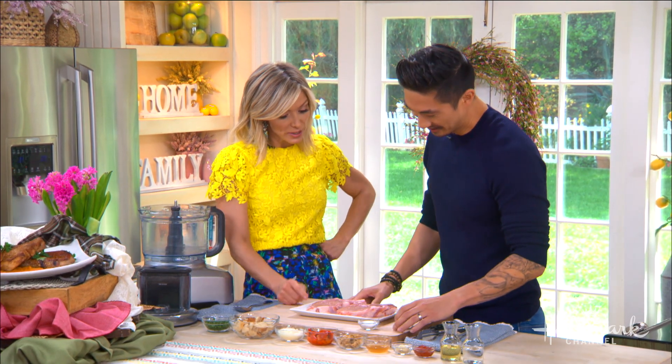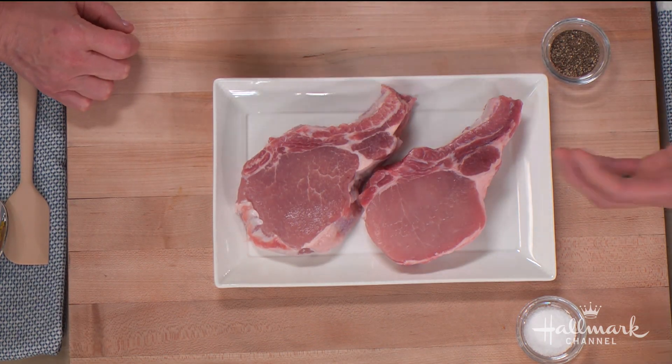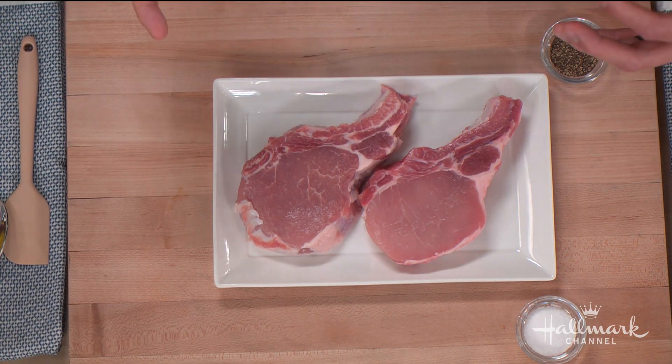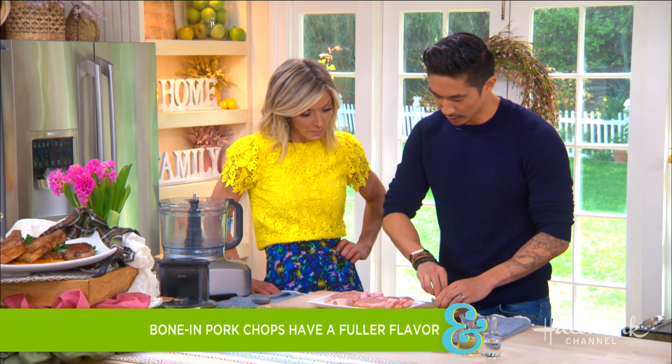You say we should always get a pork chop with the bone in. I do, because it provides so much more flavor, and most importantly it gives you leeway when you're cooking — you can't overcook it that easily. It buys you a few minutes. The bone keeps it moist.